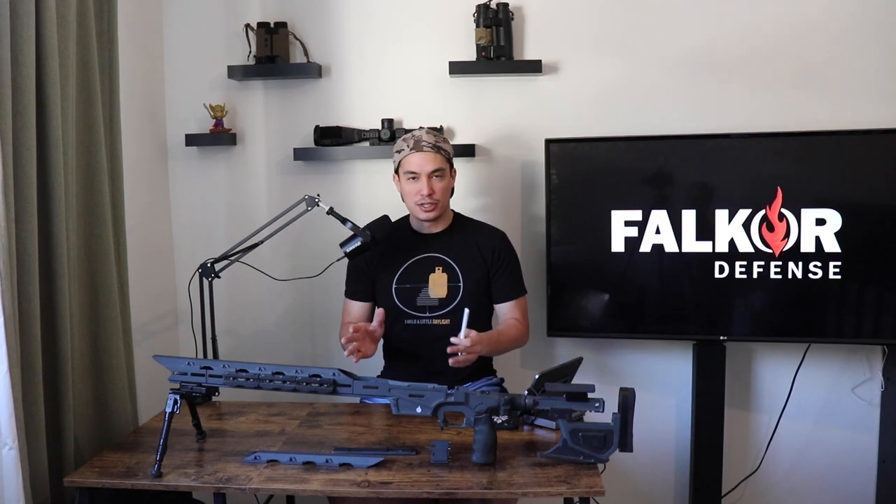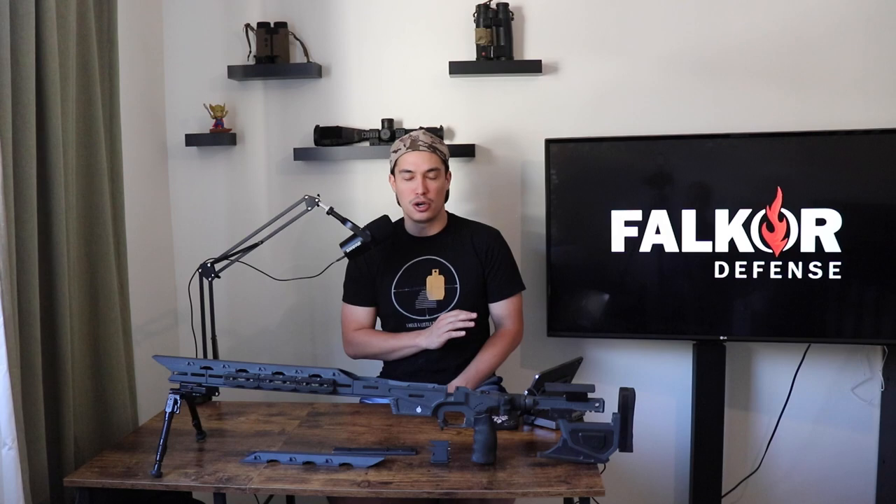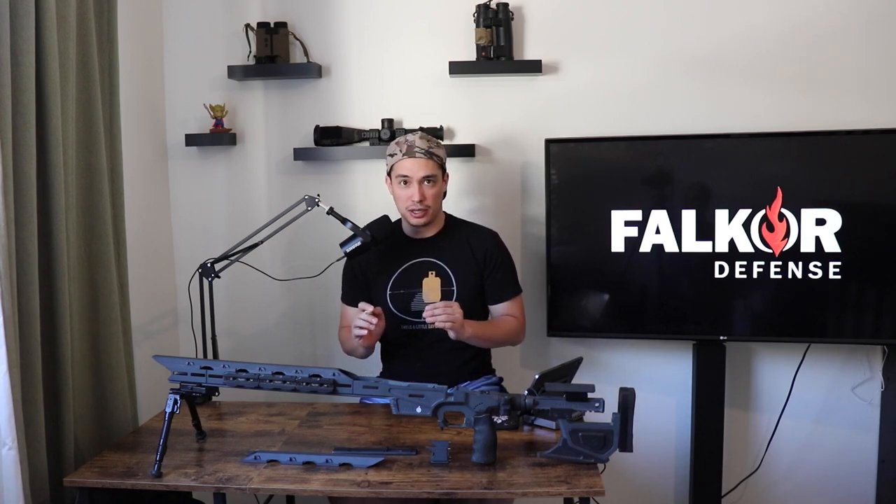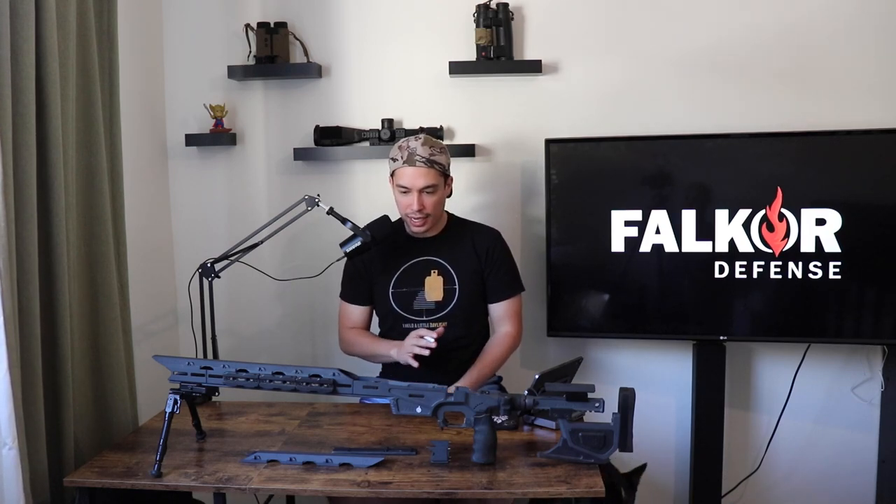We will start in the rear and in the front. I don't think a lot of people are even aware that Falkor makes a PRS race gun style chassis. I do think it is a competitive option for a lot of people if you want something a little bit different with some unique features. I've used this chassis at both local level and national level matches, including the heartbreaking NRL finale — the last one ever that I shot this chassis in. I'll roll in some B-roll footage as you watch this review.